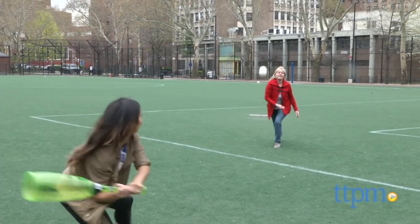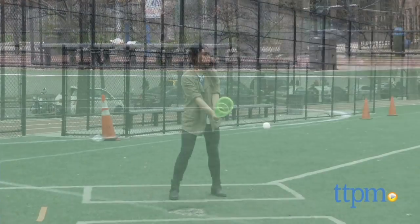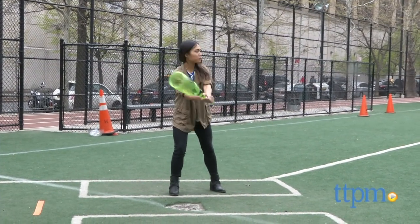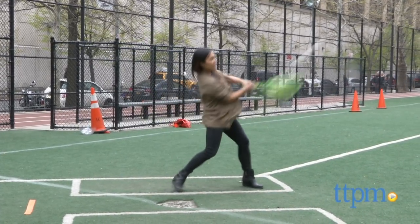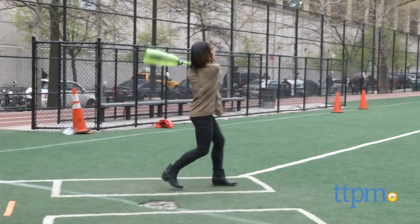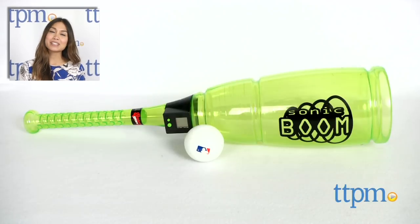The more you hit, the more codes you get to power up your player. This requires one cell battery, which is included. The Backyard Sports Sonic Boom Bat and Ball Set is by Day6 Sports Group and is for baseball fans and players ages 5 and up. For where to buy and current prices, find us at TTPM and subscribe to our YouTube channel for more reviews every day.